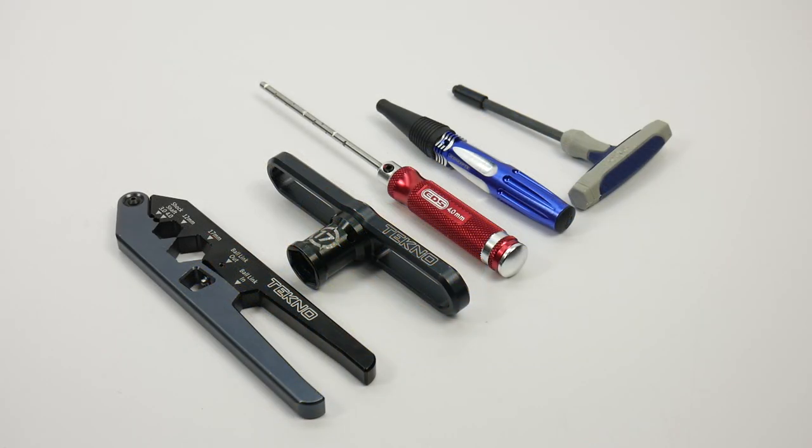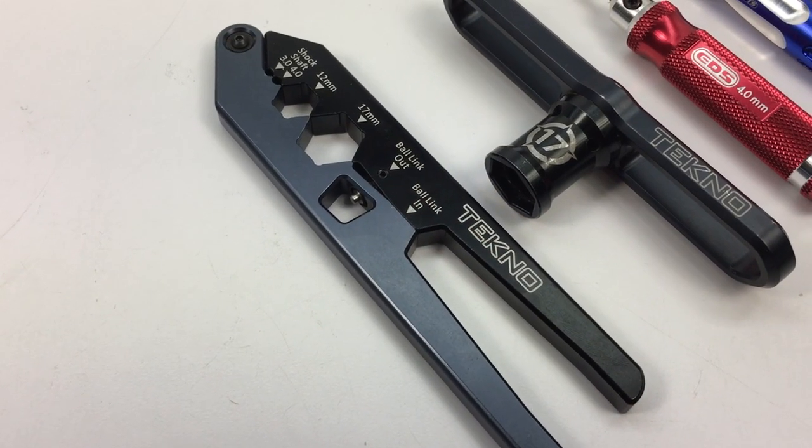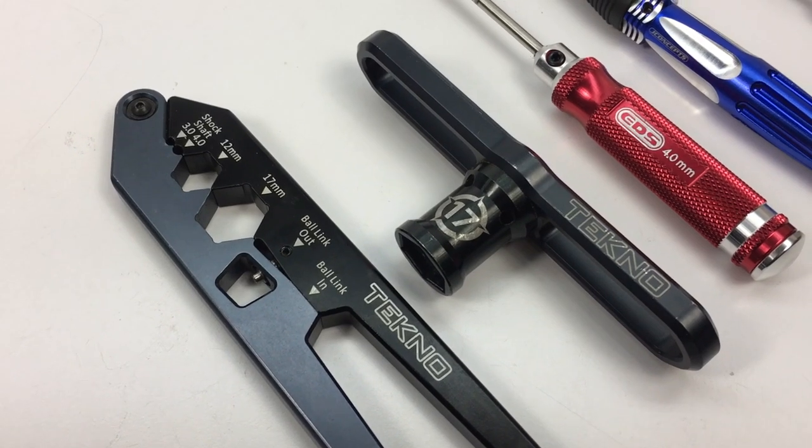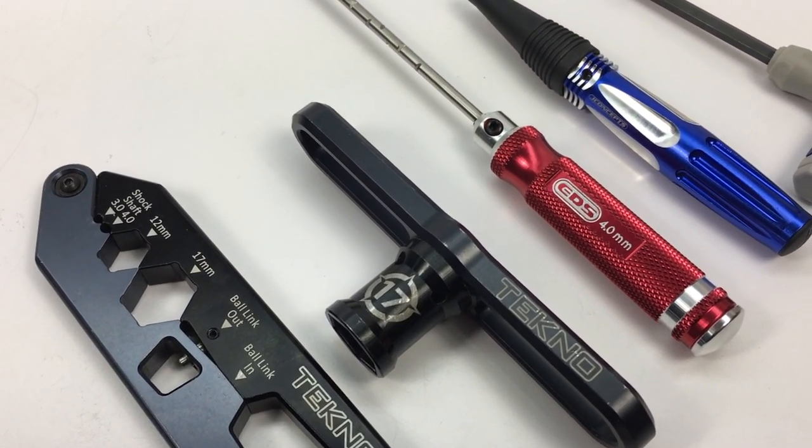Some supplemental tools that make the build go even easier are a good set of shock shaft pliers, a dedicated 17 millimeter hex wrench for your wheels, and a good 4 millimeter arm reamer.